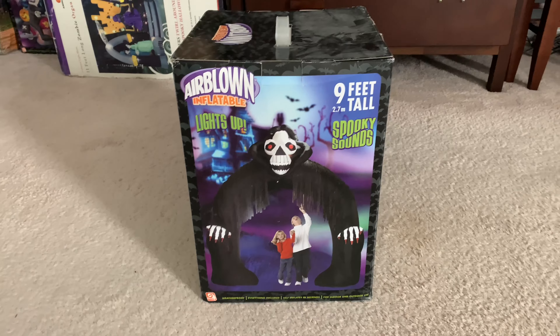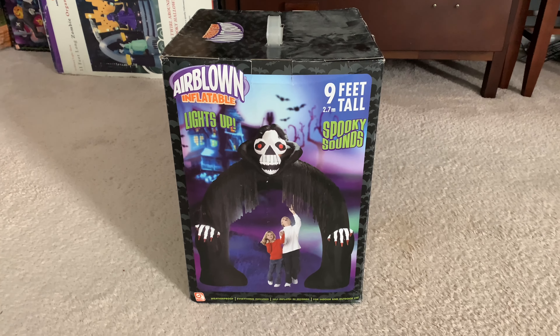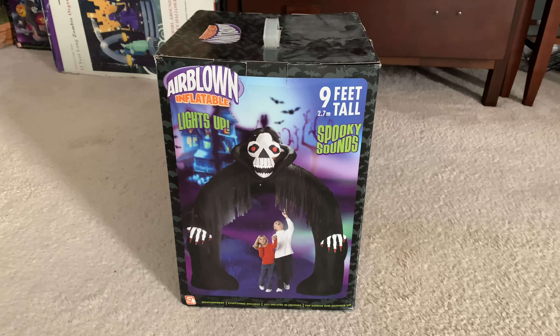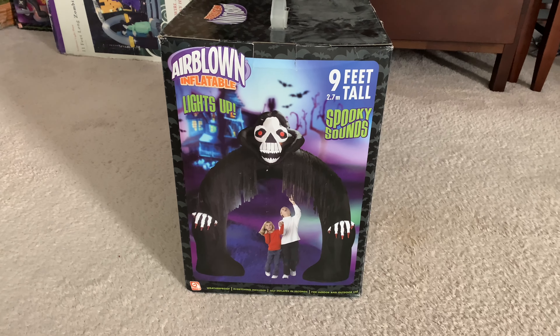Hey guys, Williams Dribble Inflatable Channel here. Welcome back to another unboxing. This is going to be an unboxing on the 2006 9-foot tall inflatable reaper archway. I got this off of eBay for about $169.